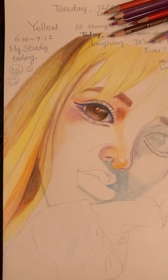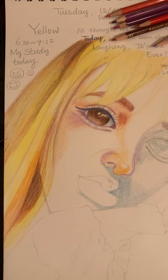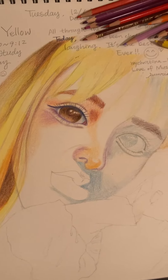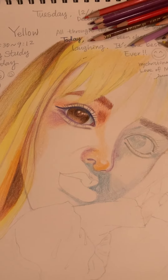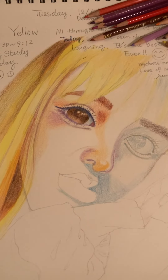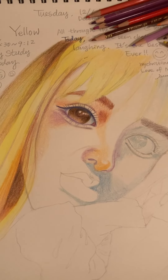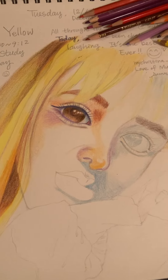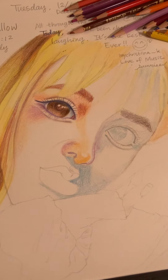Looking at the left side, the girl's right side of the face could be more dominant than the left side. Because in 3D, her nose is the closest to you, the right part of the face is the second closest, and the left side should be far away.